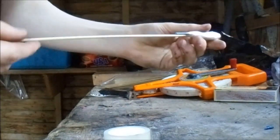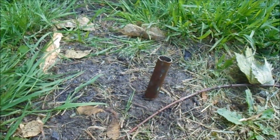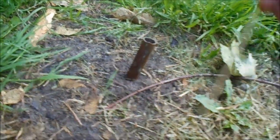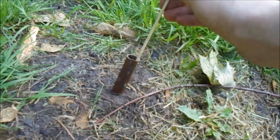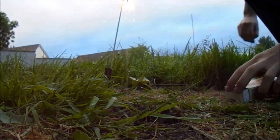Your bottle rocket is now ready for launch. When you're ready to launch it, just put a little tube in the ground, stick it in, then just light it up.